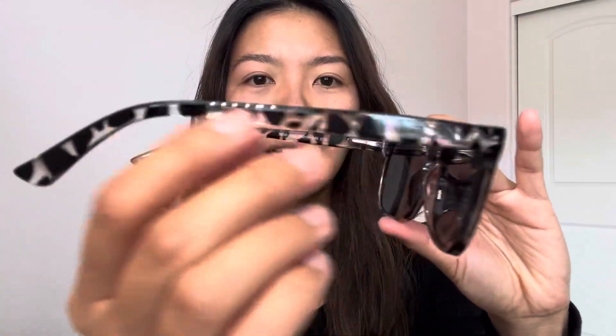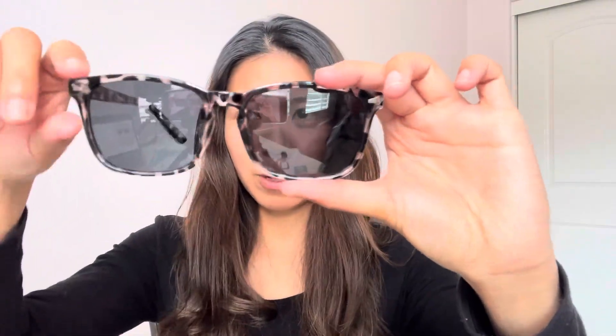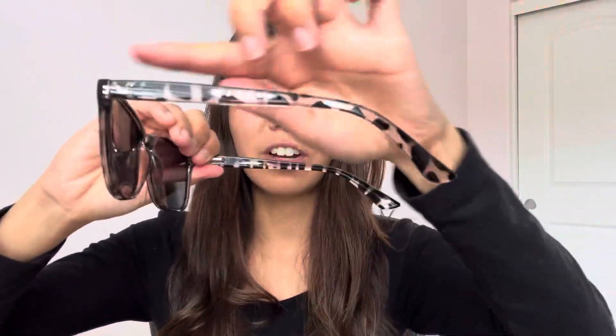These are transparent. It has these little marble black and white leopard print kind of color. And then from here to here on the bridge is 18 millimeters. And then from the frame, from the right to the left, it is 135 millimeters. And then on the armband, it is 140 millimeters.